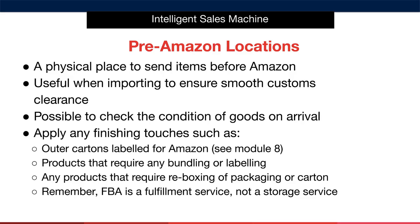It's incredibly useful when importing to ensure smooth customs clearance. Another huge benefit is the fact that you can use the hub to check the condition of goods on arrival. This enables you to re-box items if they are damaged in transit. If these items didn't have this check and were sent into Amazon, they would be deemed unfulfillable and would be sent back at a cost to you. This simple addition makes complete sense for this reason alone, especially if you're air freighting, as those packages aren't exactly treated with care.